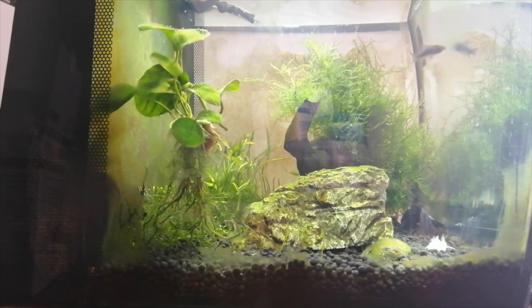A betta may chase tetras around the tank, in which case it can be hard to find a solution. If your betta or tetras have recently been added to a tank, then this chasing may pass once the betta has established his territory. However, it's important to remember that bettas are often fish that need to be on their own. If your betta is chasing your tetras or starts attacking them, then you'll need to remove him or the tetras.